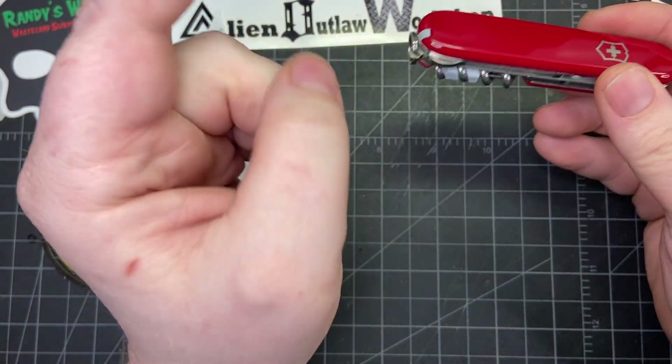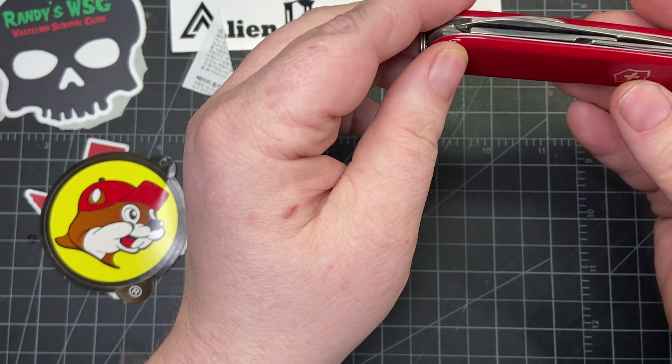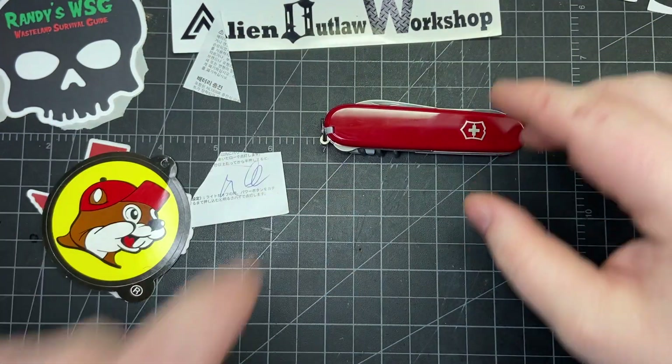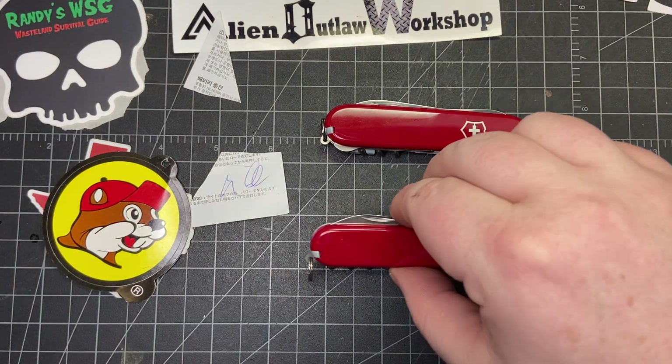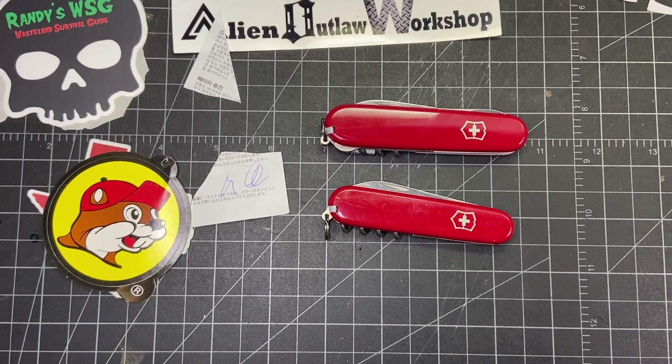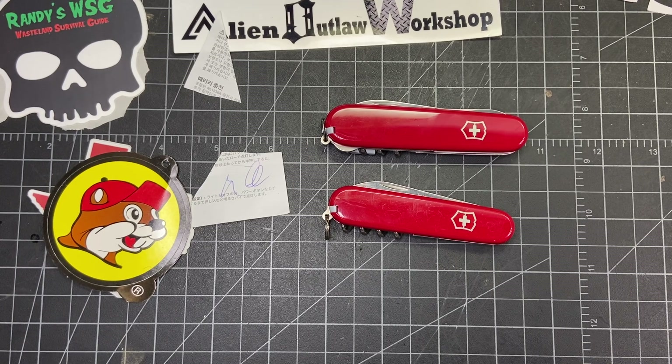Thank you all for watching. Let me know what your minimal Victorinox or minimal knife is — it doesn't have to be a Victorinox. What's your minimal multi-tool? Is it the Gerber Dime, the SOG Cross Cut, or something else? Let me know down below, and thank you all for watching.